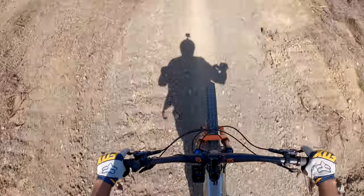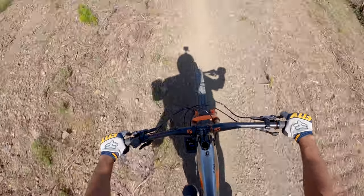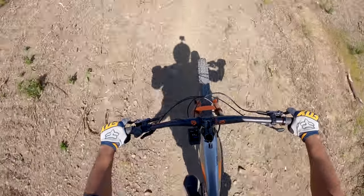You can hear the suspension doing its job, keeping the rubber side down. This bike is amazing.